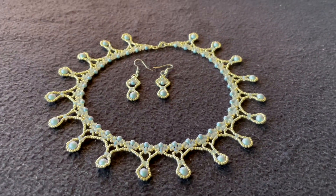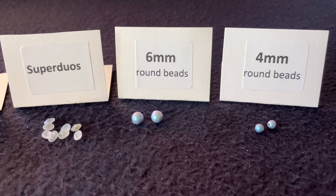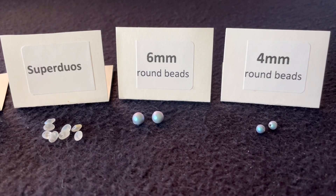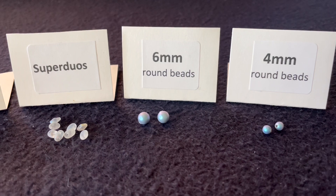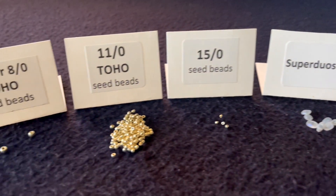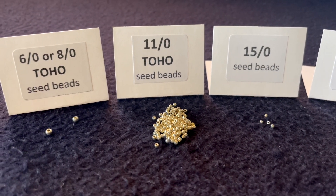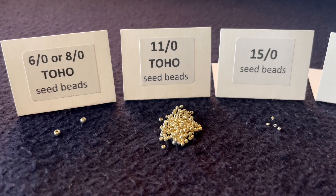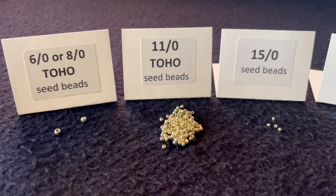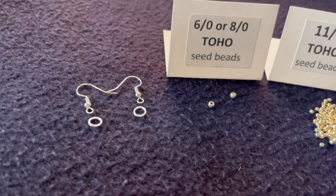Let's talk about the materials you're going to need for these earrings. You're going to need two 4mm pearls or round beads, two 6mm pearls, some super duos — you're going to need four per earring — two 15/0 seed beads per earring, some 11/0 TOHO seed beads, and also two 6/0 or 8/0 TOHO seed beads, one per earring, to attach the ear hook with the jump ring.